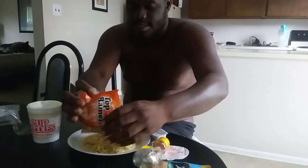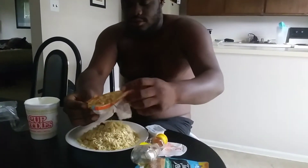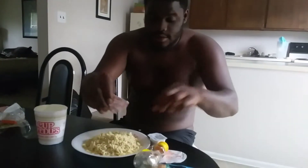Then we're going to put that top ramen seasoning on there — give it a little extra. We're going to put half the pack in there, though.